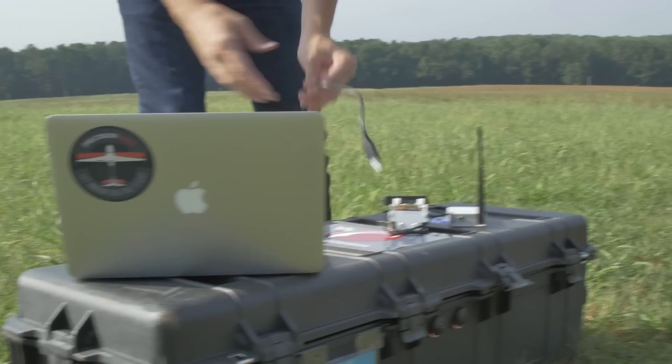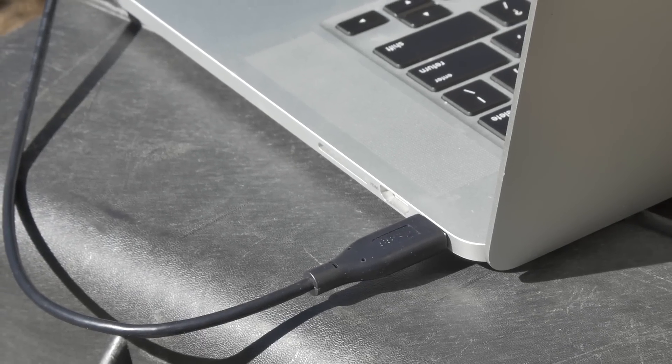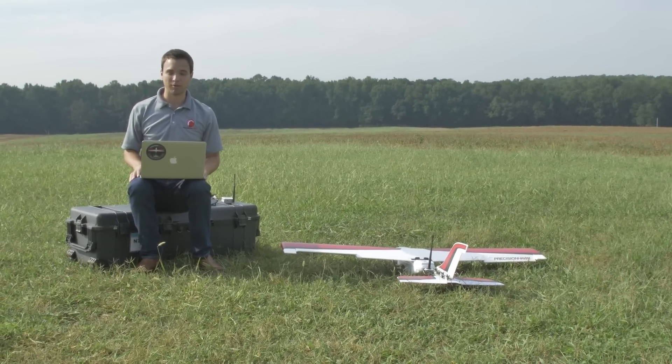Plug the comm box into the laptop you're going to be flying the plane from. I can create a flight plan for the area that I want to survey in my office, or I can create the flight plan while I'm out in the field, just like I'm going to do now.